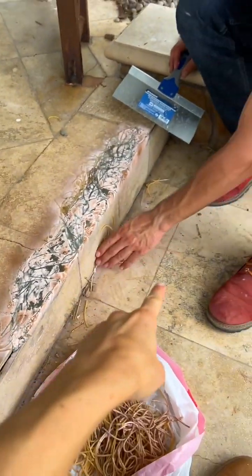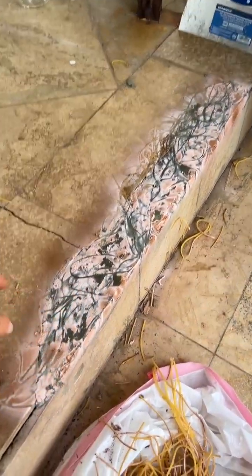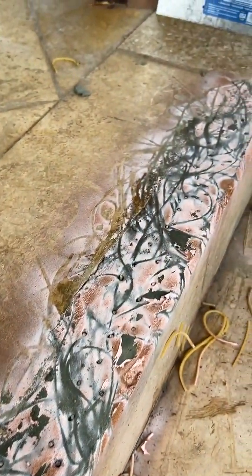And you can see — it looks just like this, it matches this part especially right here. I love that. So we can just let that age for a couple of days and it's going to dry and it's going to look just like this. That looks incredible. And it's very, very hard.